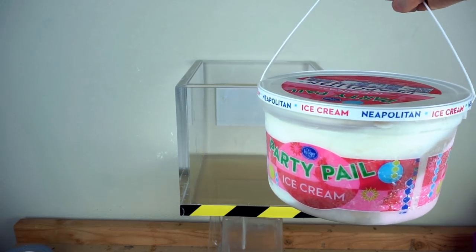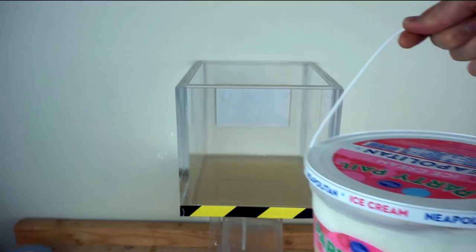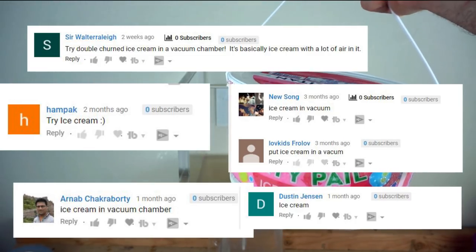Today, due to popular requests, I'm going to be putting ice cream in my vacuum chamber. I've had a lot of requests to do this for a long time, so I thought I might as well do it.